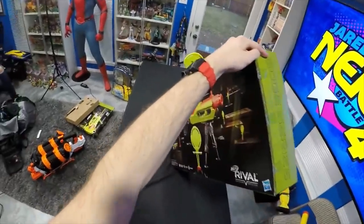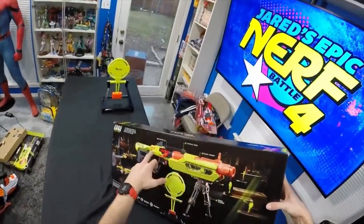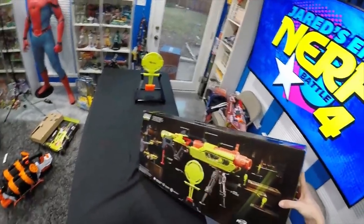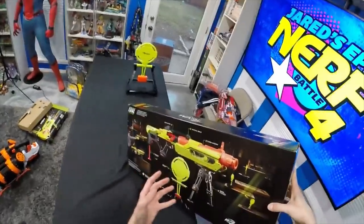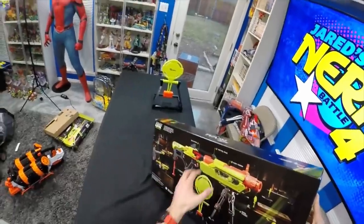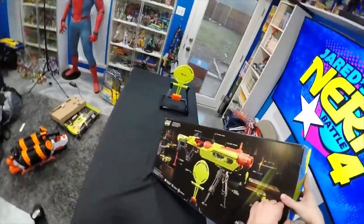On the back we've got advertisements for the bipod, same sort of tactical rail, still advertising the clear window - just like I said - the extended magazine, all internal but letting you count those rounds. This one is also bolt action, not unlike the Mercury.